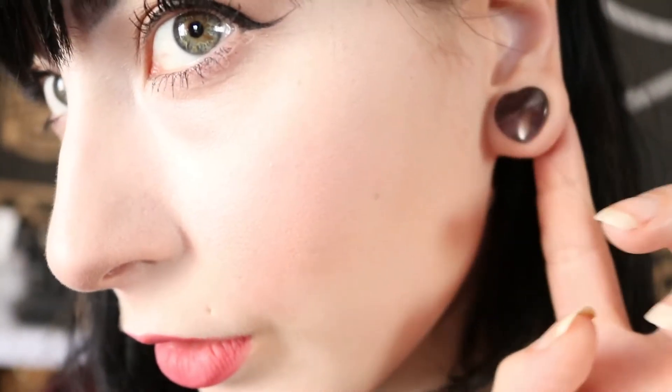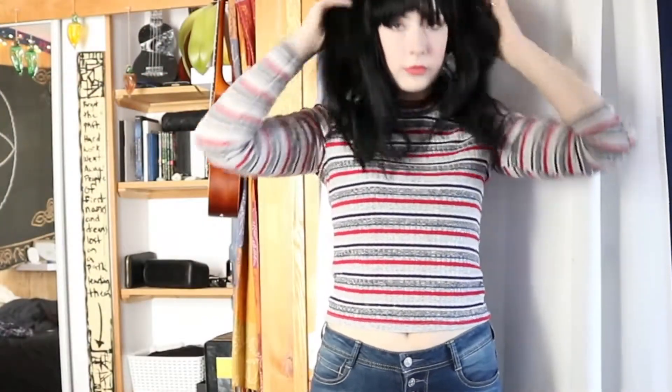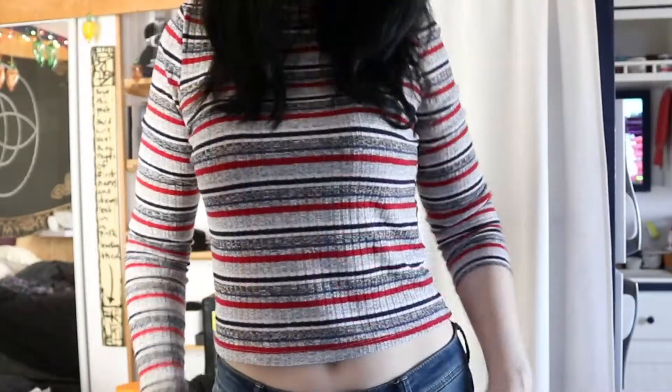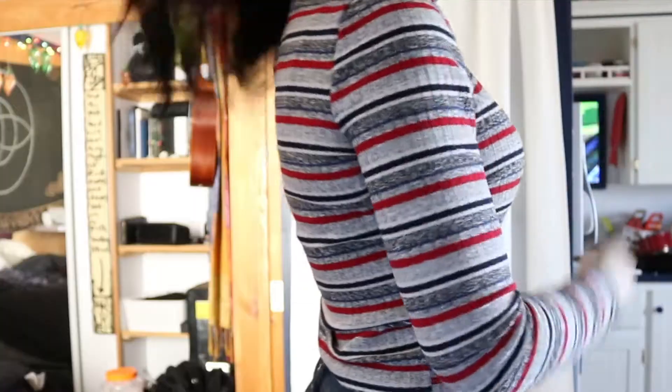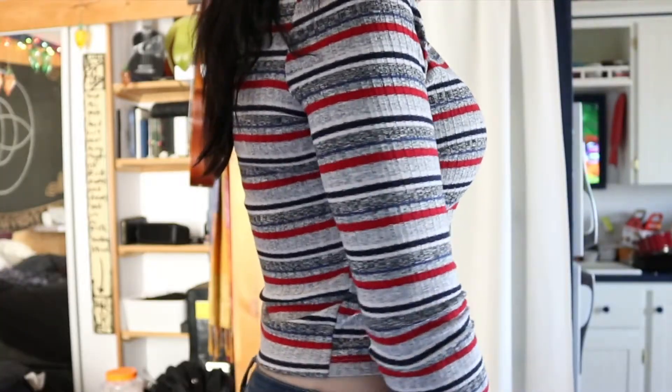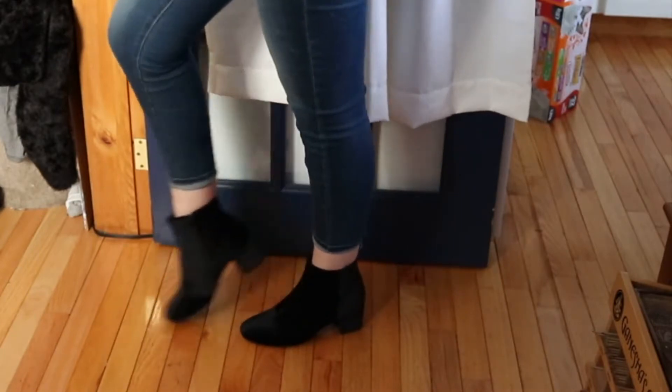Moving on to the outfit — I'm wearing heart plug earrings I got from eBay. My top is from Clipse, it's really cute and kind of cropped. My high-waisted jeans are also from Clipse. And my boots are from Giant Tiger — I got them on sale for about 18 dollars. They're velvet, which is really fun.